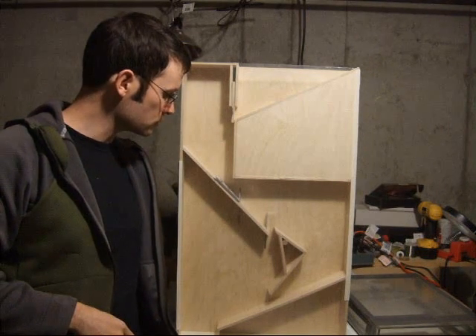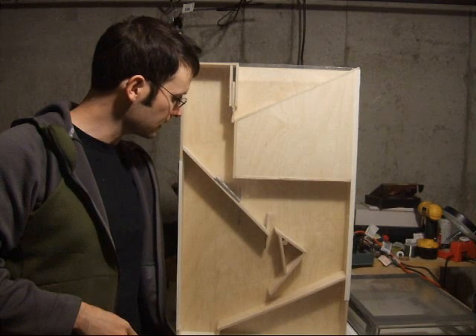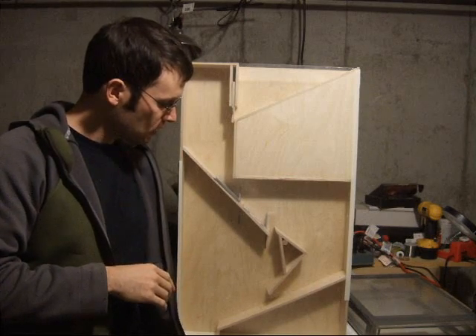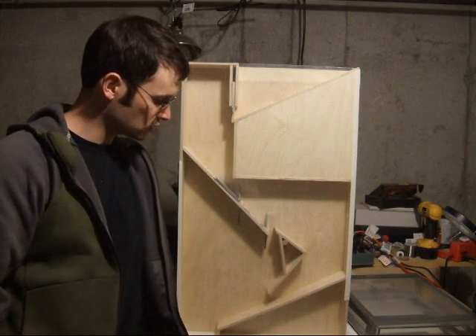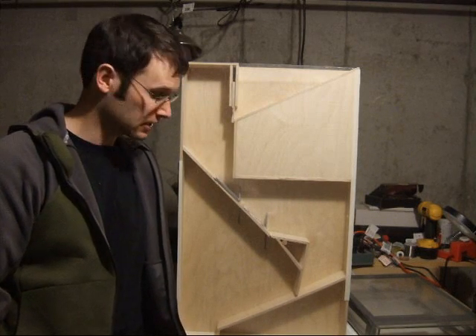Next, there's this door that's also servo-controlled and it would let one card through at a time, like that. If the card is face up, we want it to flip over and we position this chute in this direction. If the card is not upside down, we position it like this so the card doesn't get flipped over.